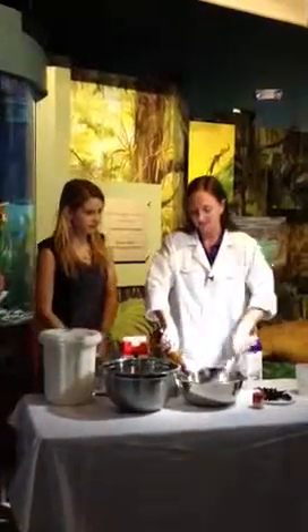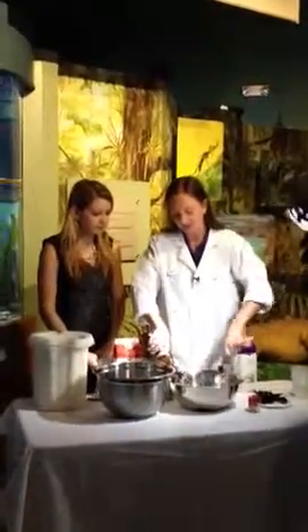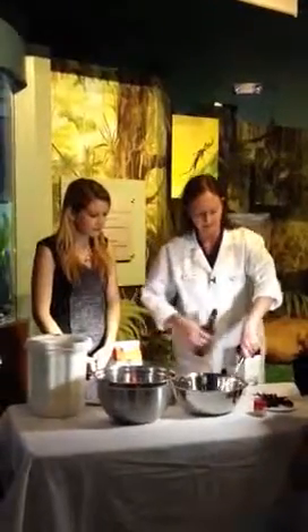You have to whisk it up. You want to get all the carbonation out of it, which is where you whisk it.